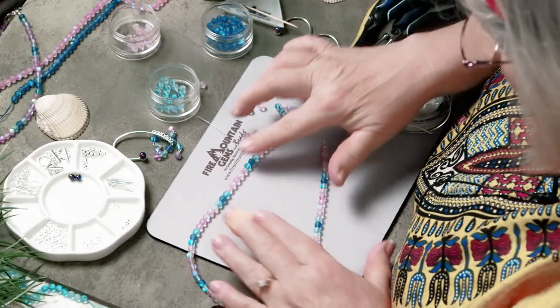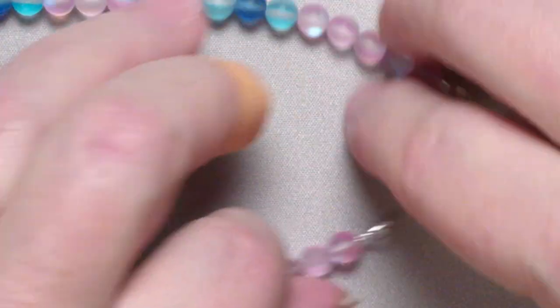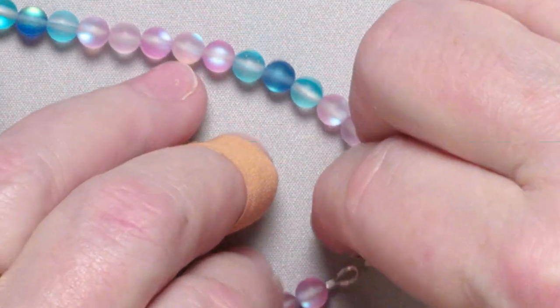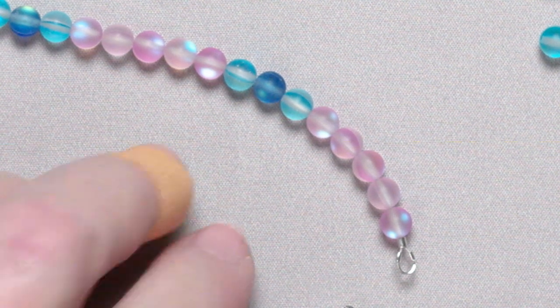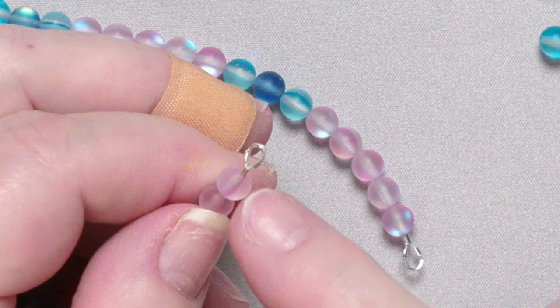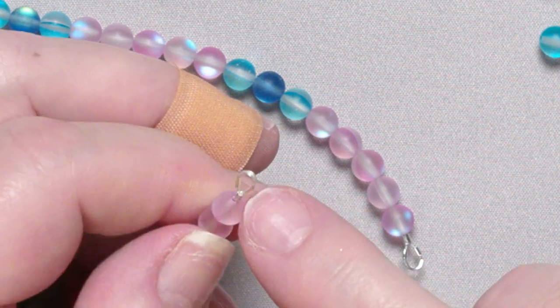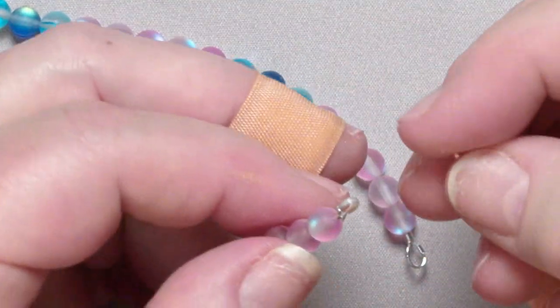And there you have it — no rough edges, nothing that's going to drive you nuts while you're out there on the beach. Now this is not bad, but if you want a really professional look, you're going to put a crimp cover over that crimp. It's not ugly, but it's not lovely either.